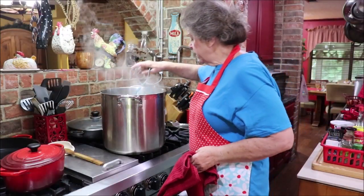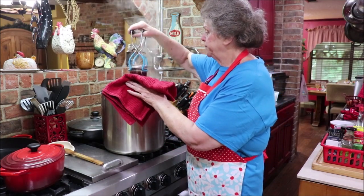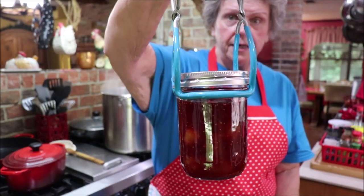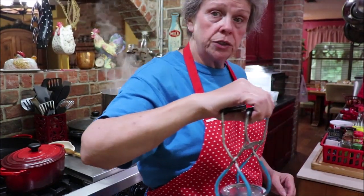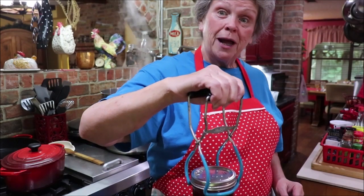The timer went off, so we're going to get our jam out. Look at that — that's pretty, isn't it? I'm going to put it over here to cool, and then when the lids start popping, I'll bring you back.